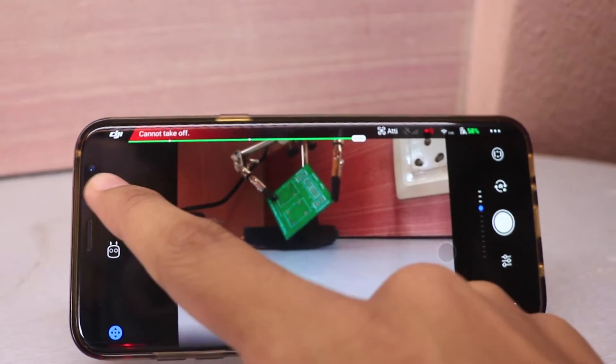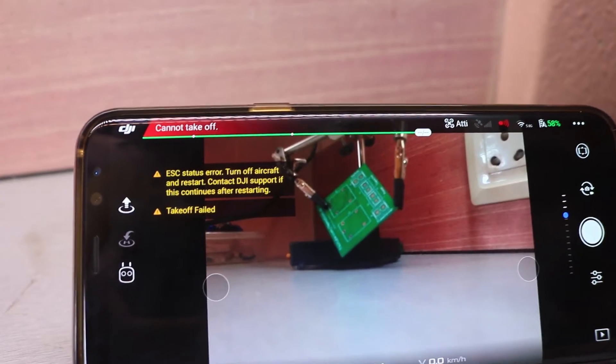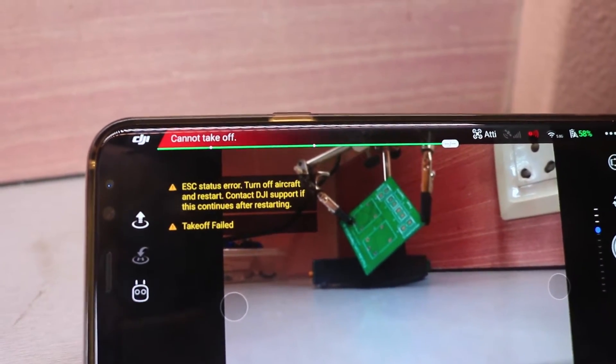So in this video tutorial, I will show you how you can fix this ESC status error for only 14 US dollars. So let's fix it.